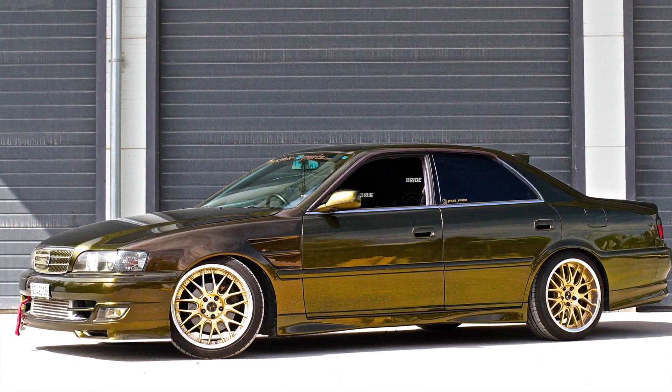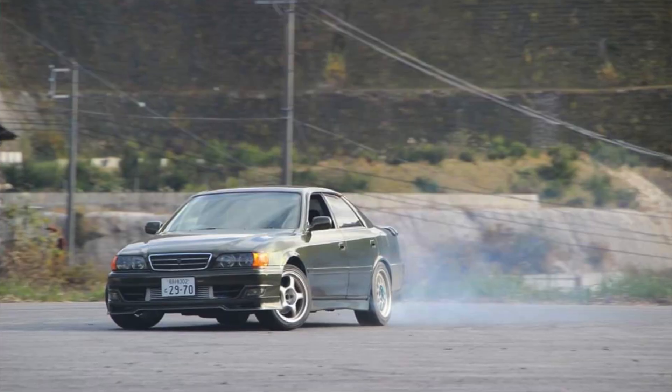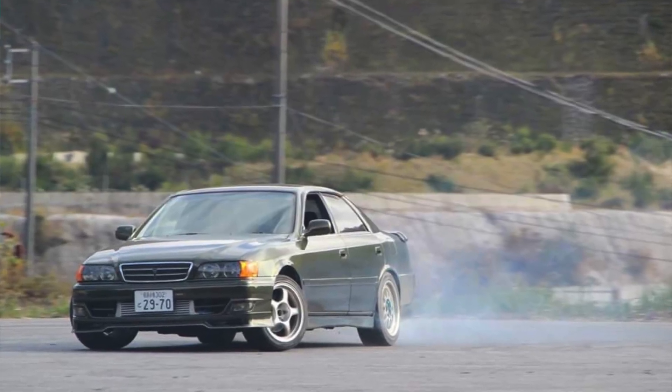For all you guys who know drift cars a little bit, this car is really special because I've actually owned it in Japan. I was able to drift it in Japan with my friend Atsushi Taniguchi. I could get the car from him, import it, and get it road legal in Switzerland — that was a whole adventure in itself.